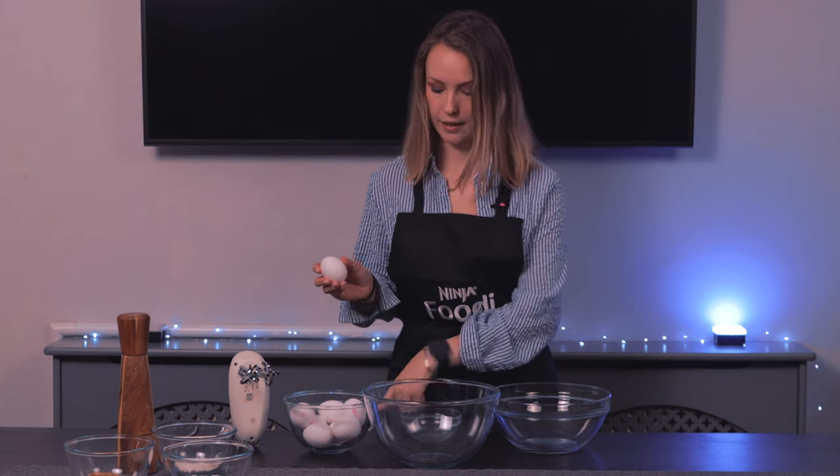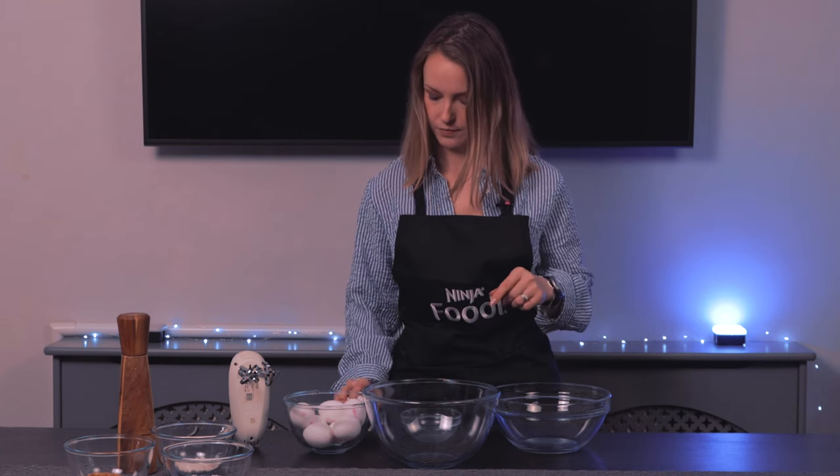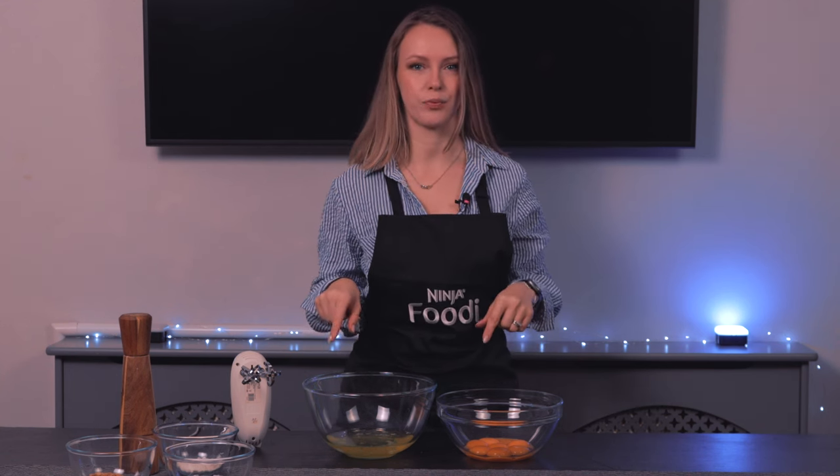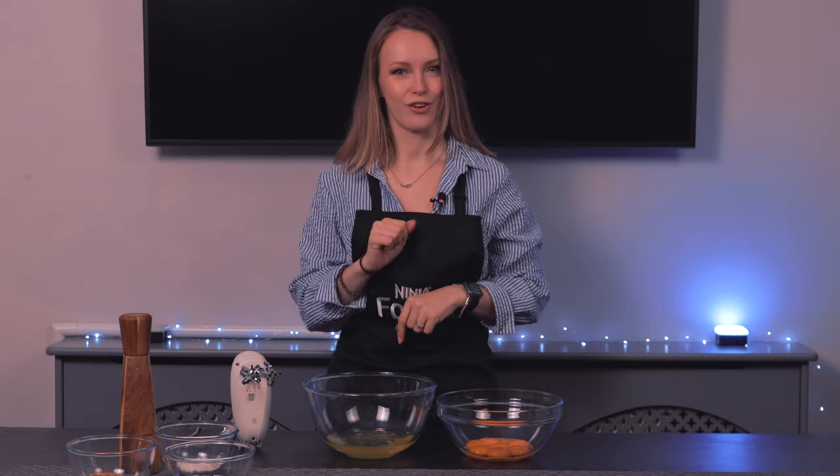Step number one is going to be separating the egg whites from the egg yolks. I like to crack my eggs on a flat surface. Okay, now that the hard work is done and the eggs are separated, I'm going to get my assistant to carry on.